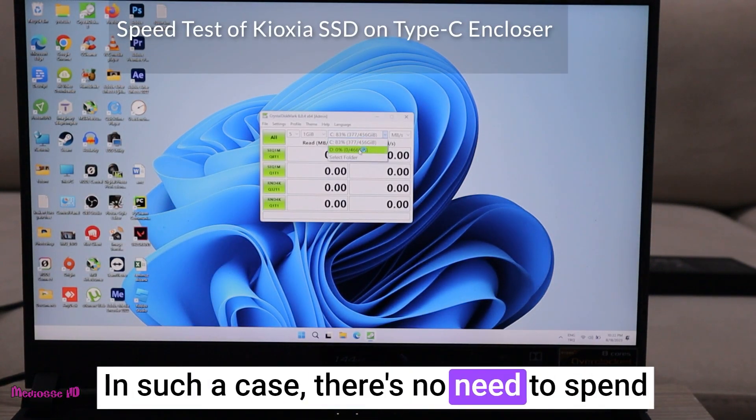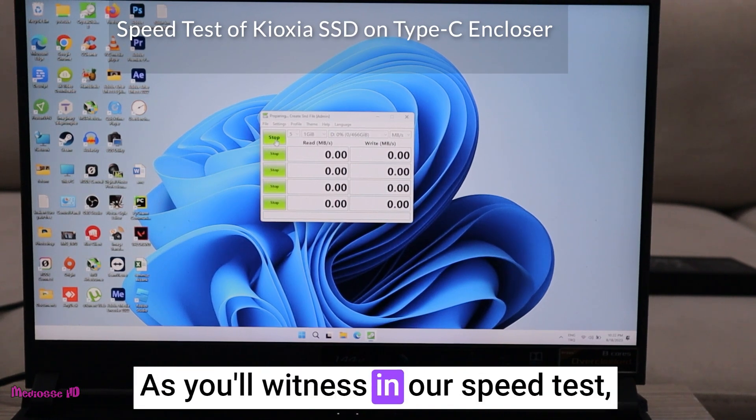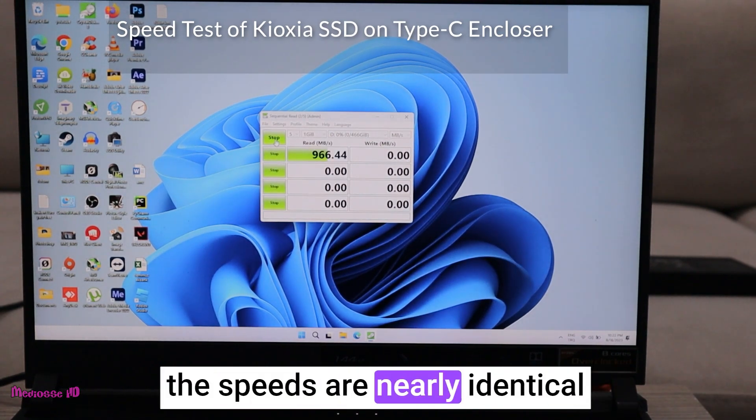In such a case, there is no need to spend extra money on the fastest SSDs. As you will witness in our speed test, the speeds are nearly identical.